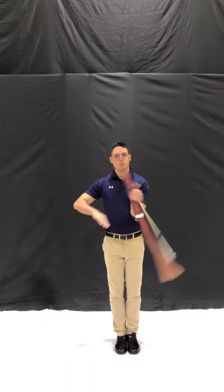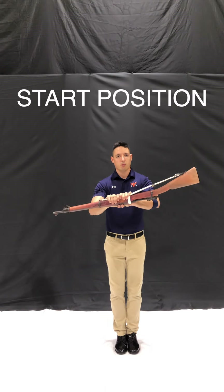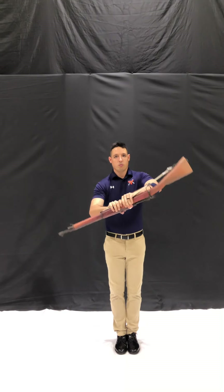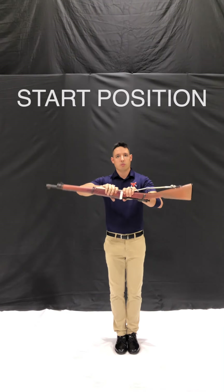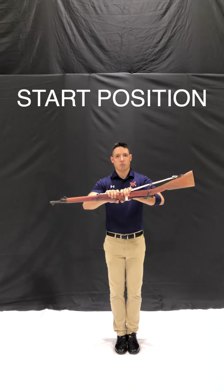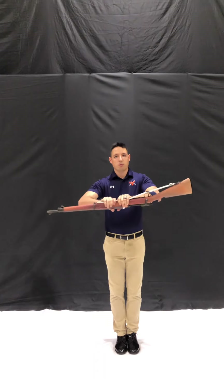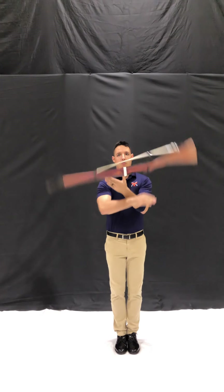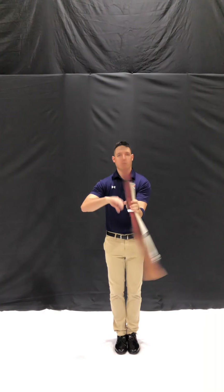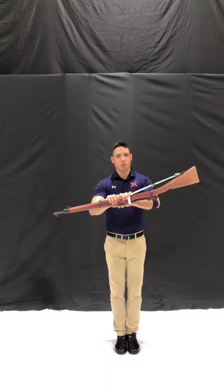Practice tips: because this trick has a well-defined start and stop position, I recommend learning this trick rotation by rotation. Since all the upward momentum and spin preservation comes from the motion of the right hand, I recommend using this as your pausing marker. When your right hand is on the rifle, try giving it the appropriate lift and catching it with your left hand. Then once it's under the control of your left hand, move the rifle until it's flat again and place your right hand back on the rifle.